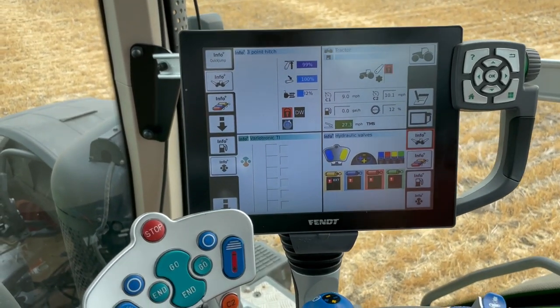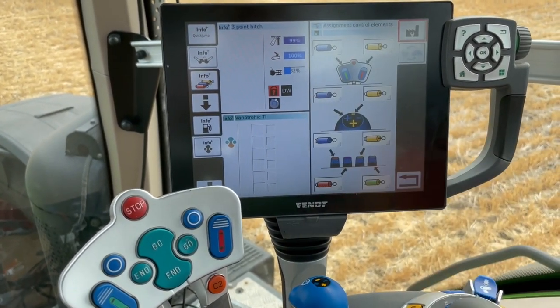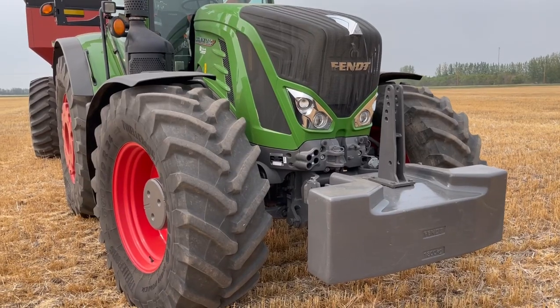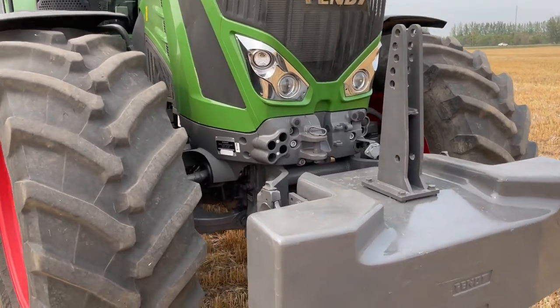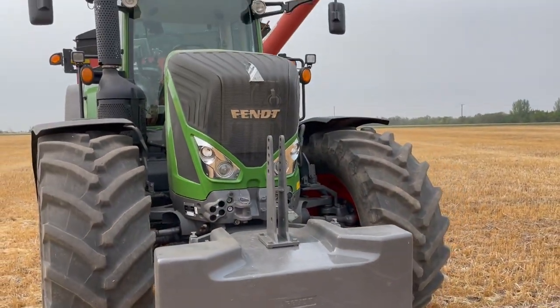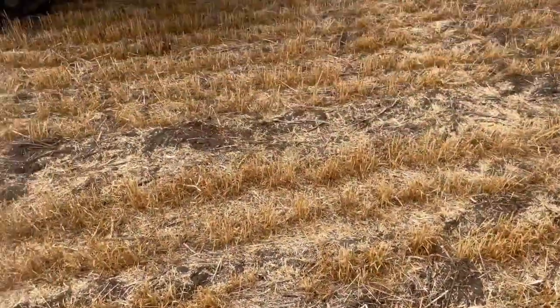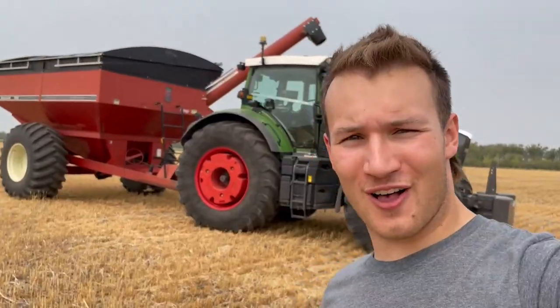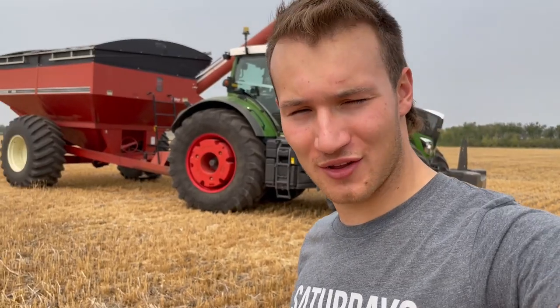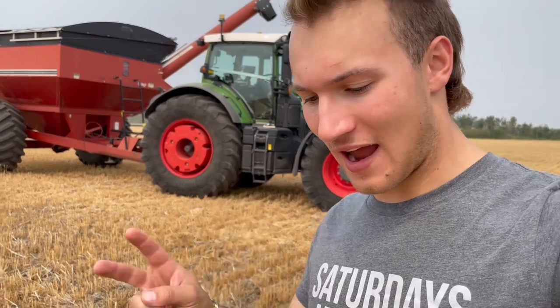I also really like the hydraulic setup in these Fendt tractors — being able to customize exactly which hydraulics are where and where you want them placed. Another reason I truly think these Fendt tractors are awesome grain cart tractors is this front suspension. That front axle suspension really smooths things out when you're bombing through the field across each row. It smooths things quite a bit. In all honesty, I have nothing bad to say about these Fendt tractors as grain cart tractors. I truly think they are absolutely phenomenal for this job, other than two things.